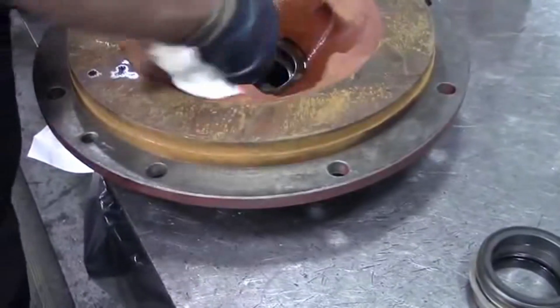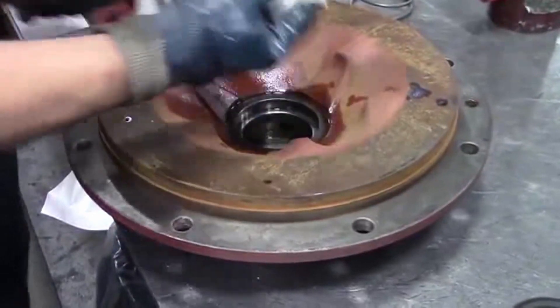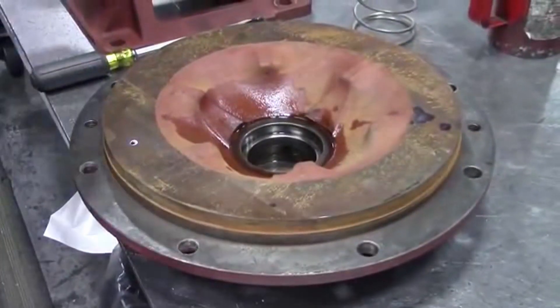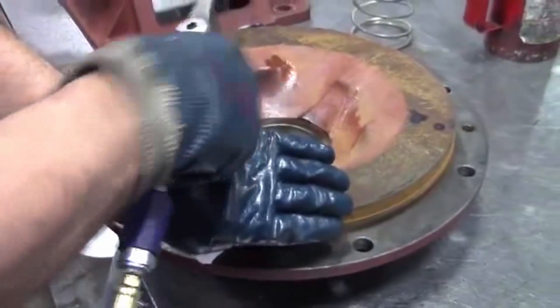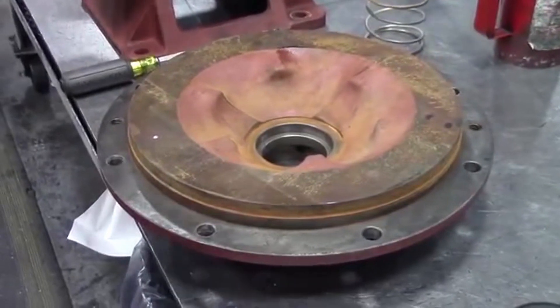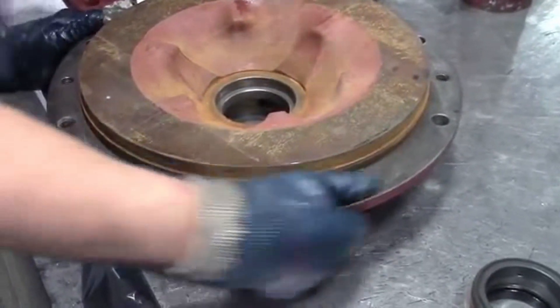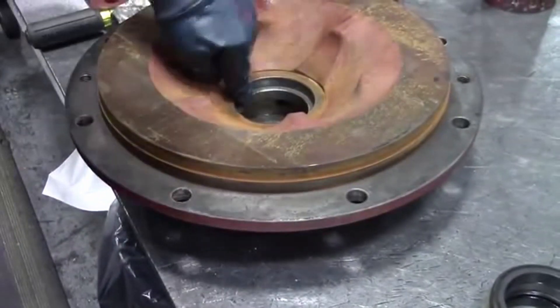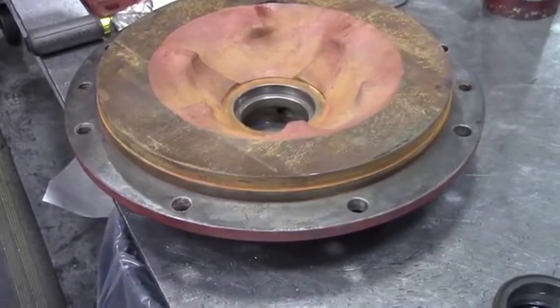Kenny used a Scotch-Brite pad to clean up the bore, but you can use a piece of Scotch-Brite or very fine sandpaper. You can also use red Scotch-Brite, just to kind of clean it up. Kenny sprayed — we call it safety solvent, but it's essentially brake cleaner — in there just to clean up any dust or debris. So when it goes back together it stays nice and clean. You want to make sure that bore is clean before you start putting your new seal in.